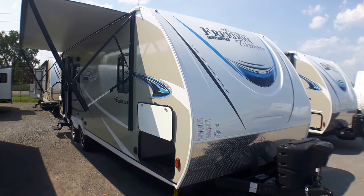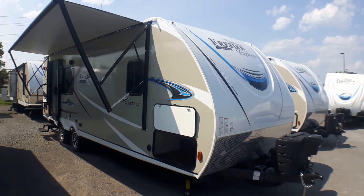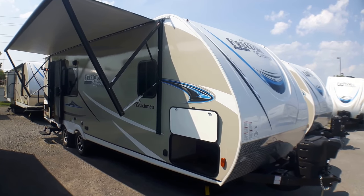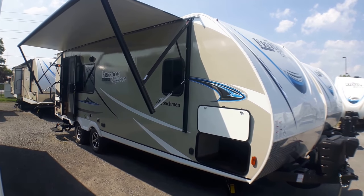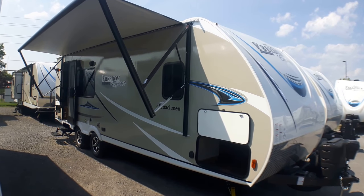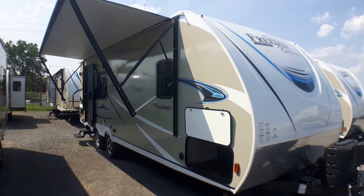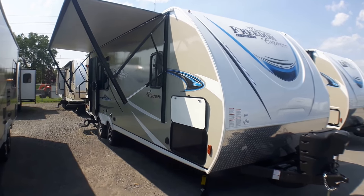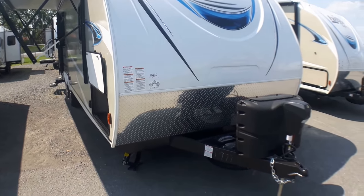Welcome to Primo Trailer Sales and a first look at a brand new 246 RKS in Coachman's Freedom Express Ultralight Series. This has been one of their most popular couples floor plans since their existence — one of the original floor plans they have — and they continue to innovate on the design and adding features over time. It's still one of our most popular here at Primo Trailer Sales. We're going to start with a look at the outside features and then we'll head inside for a separate video on the inside.